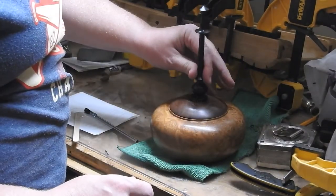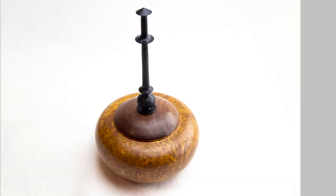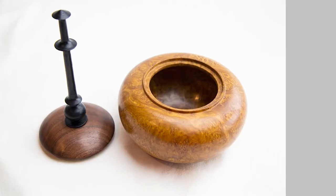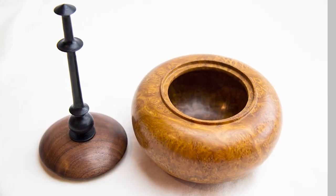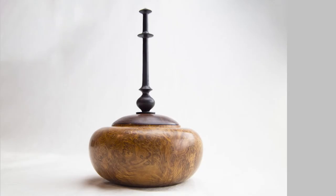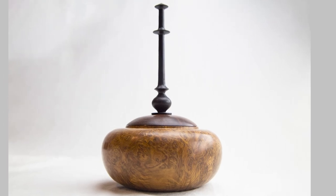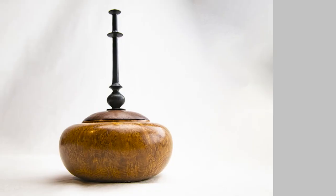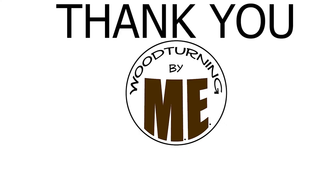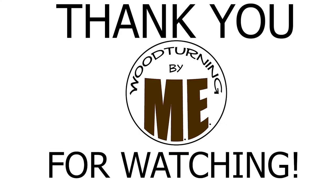Drum roll please! And there you have it — a Malley Burl bowl with a walnut lid and an ebonized maple finial. I sincerely hope you enjoyed this video. Thank you so much to my subscribers. If you haven't already, please consider subscribing. If you liked the video, please hit the like and comment below. Stay awesome everyone — love to all.